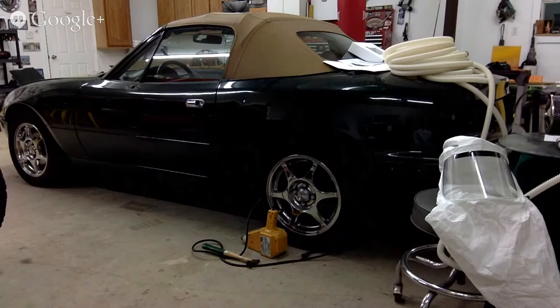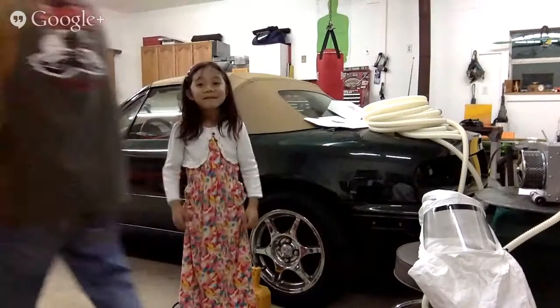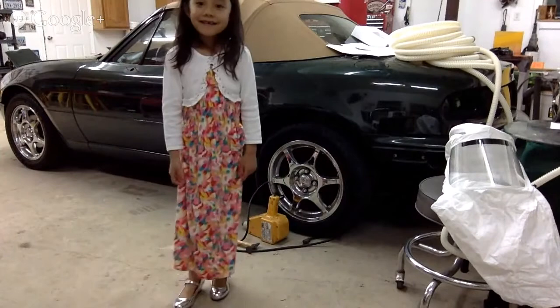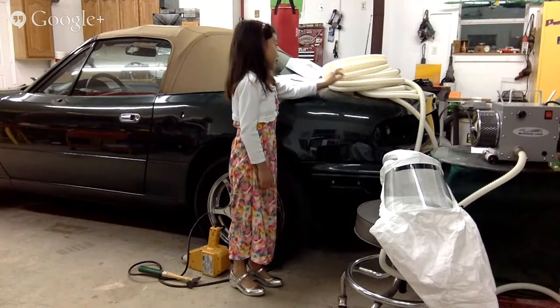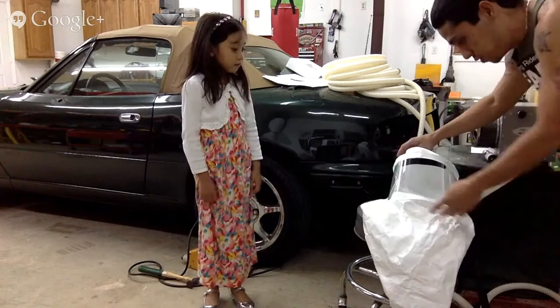Alright, Maya, come on in — you want to say something to the viewers tonight? Hi. Happy Easter! You got new shoes today? Yeah. Let's show the new shoes — can you do a little hop, skip and dance? So what do you think about the setup here? Pretty good. Yeah? Well, this does look very long — it's a lot of hose, 75 feet worth of hose. So the next time we paint, we're going to have this all set up. Daddy's going to get some fresh air, don't have to worry about the fumes.